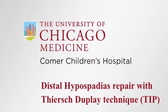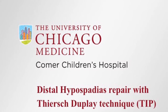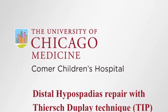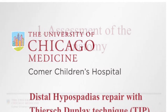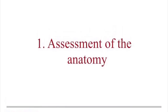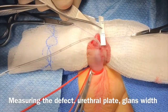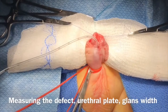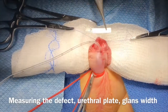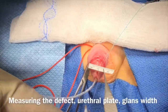We are demonstrating the technique of distal hypospadias repair with TIP (tubularized incised plate) technique. Initially, the assessment of the anatomy is very important, especially the urethral plate length, width, and depth measurement, followed by the glans width and if there is a curvature associated.